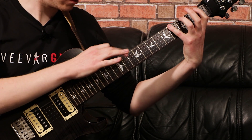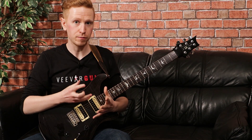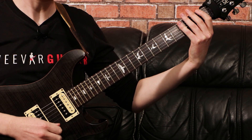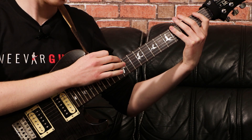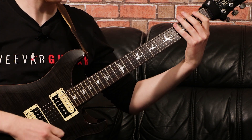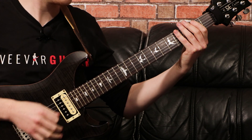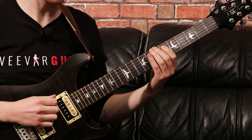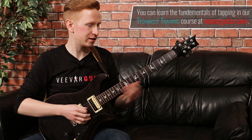Then we come to this tapping sequence. Technically we're using a Phrygian dominant scale, which is the 5th mode of the harmonic minor scale. Essentially what we're doing is we're playing the open 6th string, hammering on to the 1st fret, then to the 4th, then tapping onto the 12th fret on the same string. We flow that all the way back down in the same way, then do the same thing back up again but tap on the 10th fret instead. Then we're just playing two notes on the 7th and the 8th fret, and that's the tapping sequence. It does seem quite tricky at first, but it's not actually that difficult once you get used to the pattern.